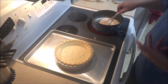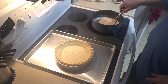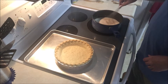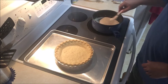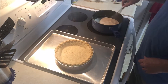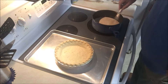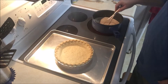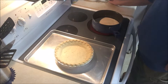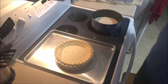I guess this is the point where — full disclosure — this is not my recipe, I found it somewhere I don't know where, and I've never made it before. So there's also the point where if it turns out a disaster you'll never see this video.